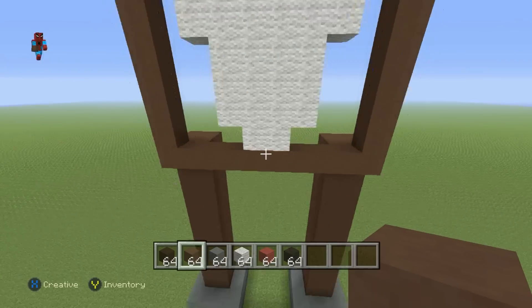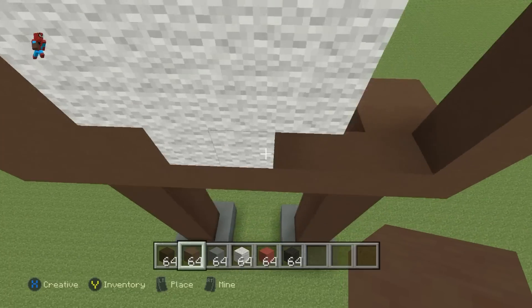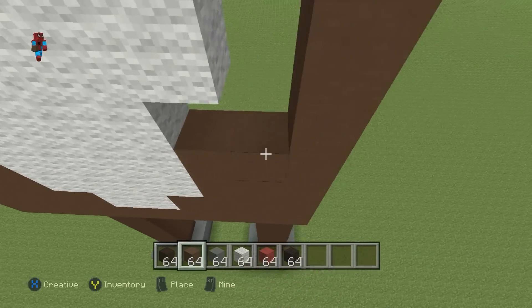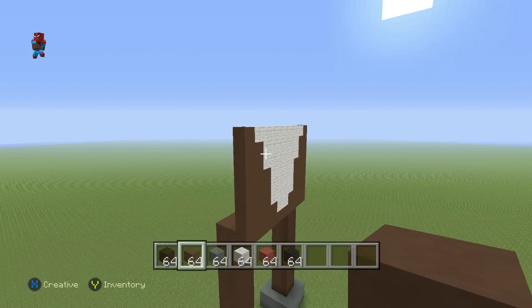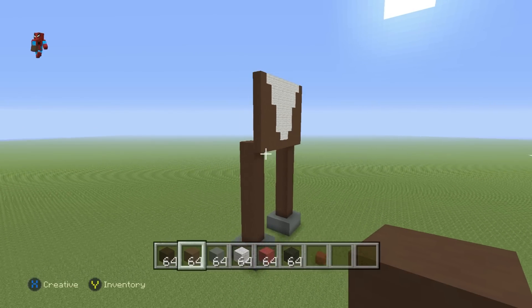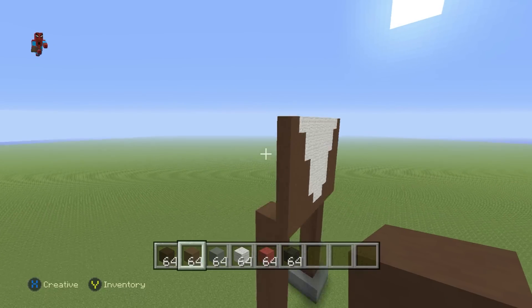Completely fill the rest of the area in with brown-stained clay. We may as well do it now. So far you want to have something which should look a little bit like this, and it looks a little bit creepy, so we're going to form the rest of the body.